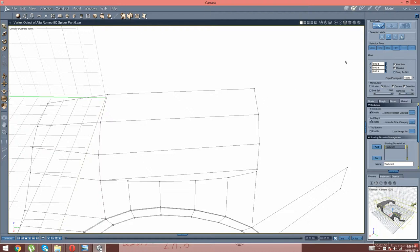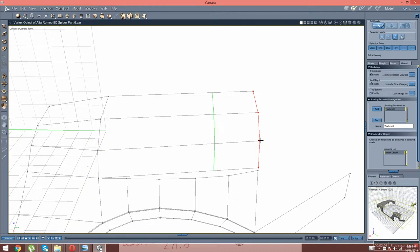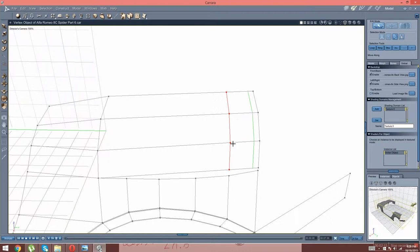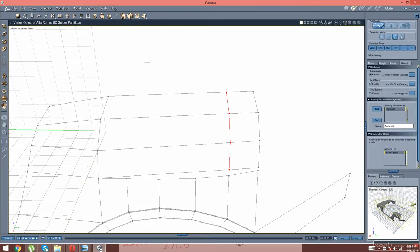And now we're going to select this right here. Move that there. And we're going to go into here — we're going to go basically extract along, and extract this along. Right there.